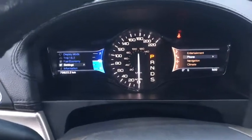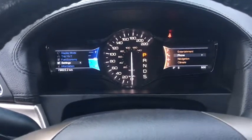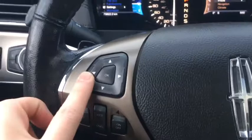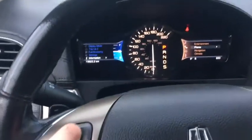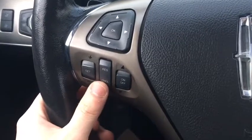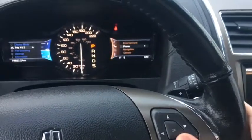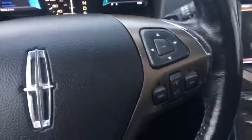As for our dash, you can see there's about 79,000 kilometers on this MKX. Moving on to our steering wheel, on the left side we have controls for the left portion of the instrument cluster, and down below that we have cruise control settings. On the right side of the steering wheel, we have more controls for the right side of the dash, as well as Bluetooth and hands-free controls.